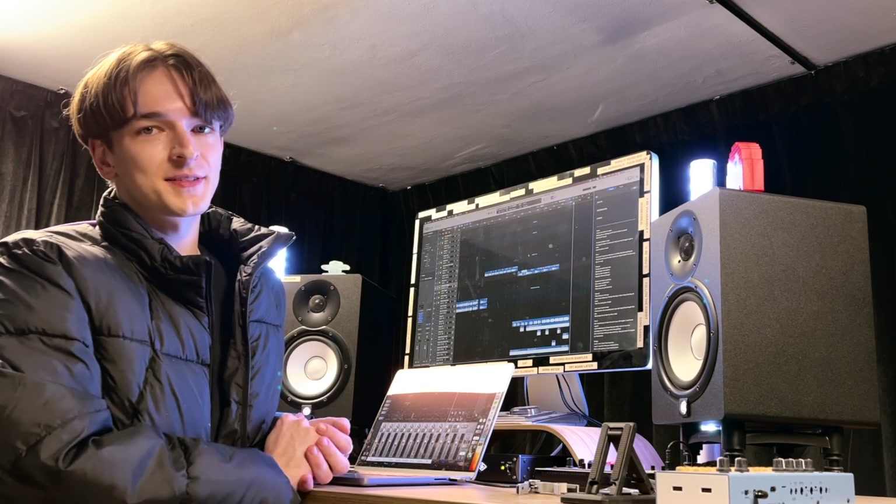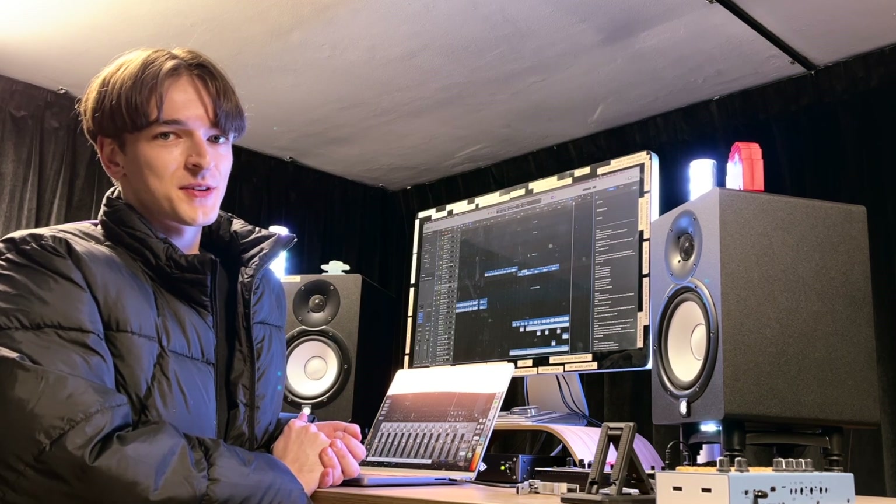The closest you'll get to an acoustic ballad from Daphne — for now at least. Maybe we'll do it one day, we'll see. Anyway, thanks very much for watching. Hope you like the song — it's a very special one to me, and it means a lot that people are listening to it. So thanks.